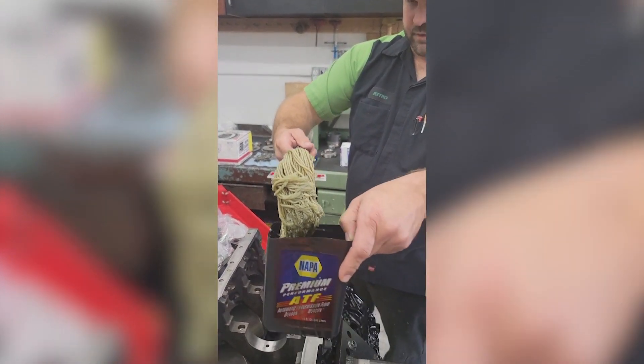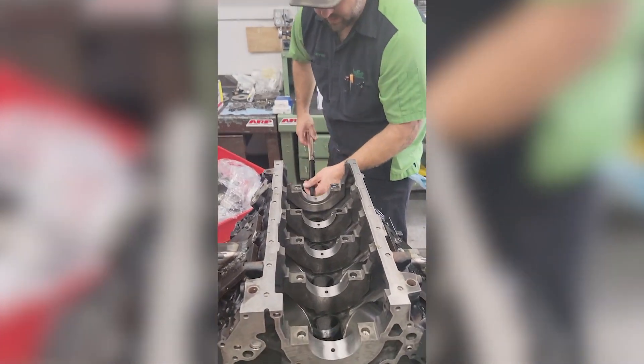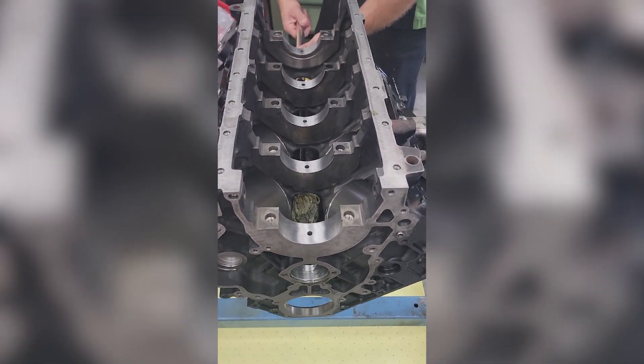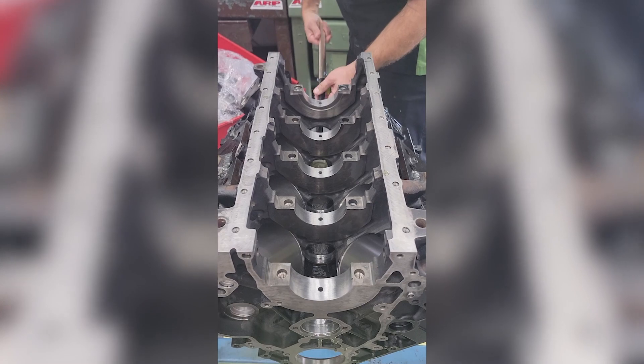We've added an extension on here so this thing is long enough to go all the way through a Cummins — and naturally it'll get any V8 engine. We just take it, start at one end, go through, and I twist it as I'm going. Then I get it all the way through so you get that mop action and just swing it all the way around.